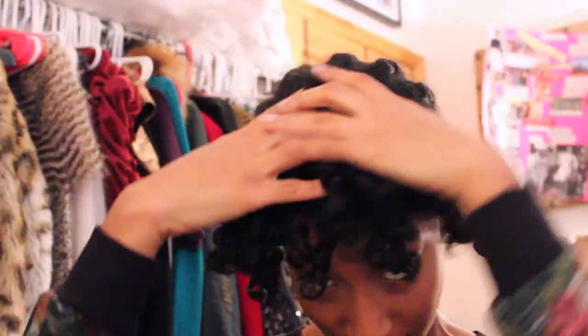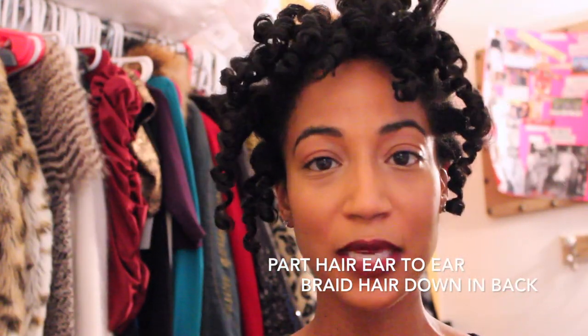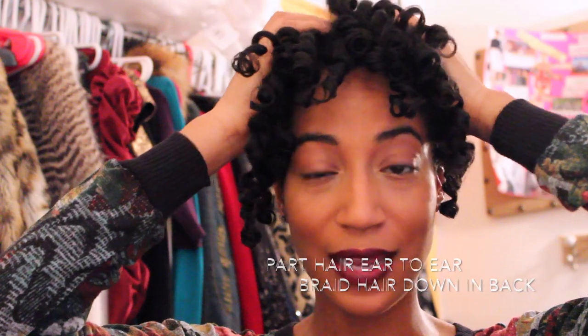A couple of tips: I parted my hair from ear to ear. You want to look at the density of your hair and the density of the piece and make sure they match — that tells you how much hair to leave out. Because my hair is pretty thick, I need to leave out a little more than the average person to make sure it blends. You don't want just three or four strands trying to blend with a thick piece.